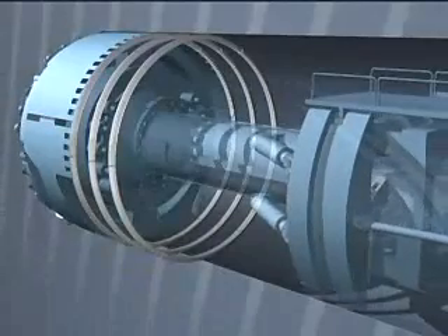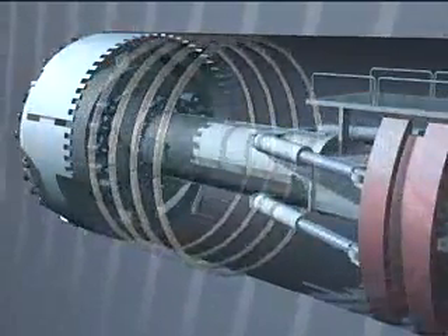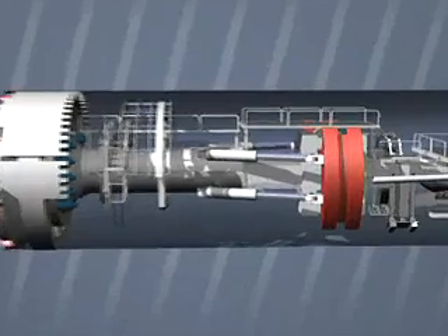It would also be possible to secure with concrete, but we'll come back to that later. When the TBM is working in hard rock, it uses a so-called gripper to press against the rock on both sides.